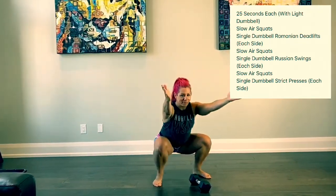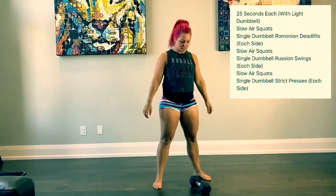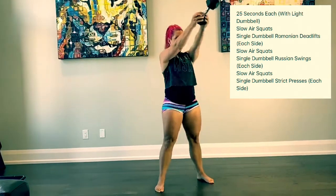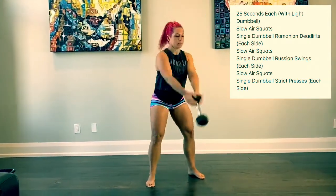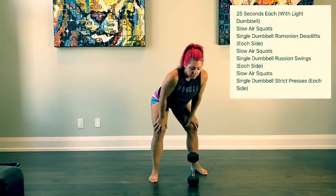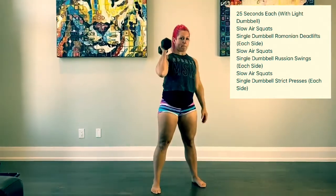And then we're going to follow that with a Russian swing. Remember, Russian swing, we're just going up to shoulder height. That'll be followed by slow air squats again. And then we are going to move on to a dumbbell strict press, and that's going to be 25 seconds each side.